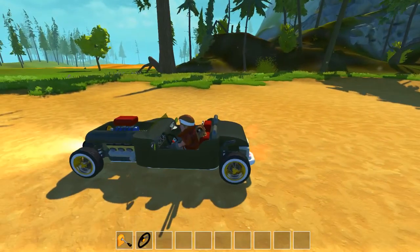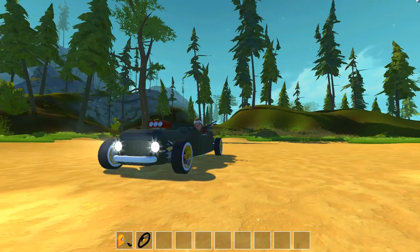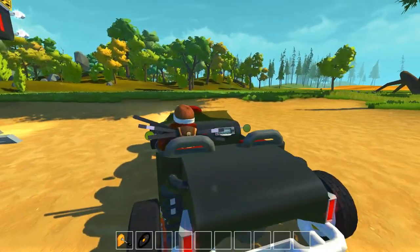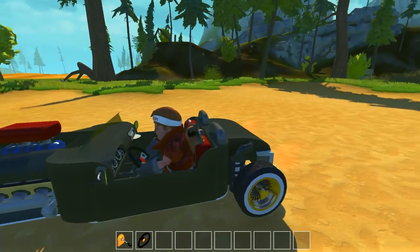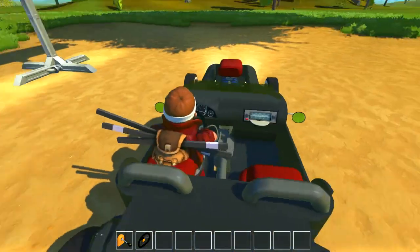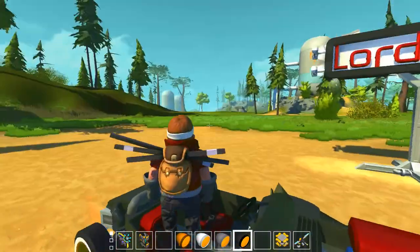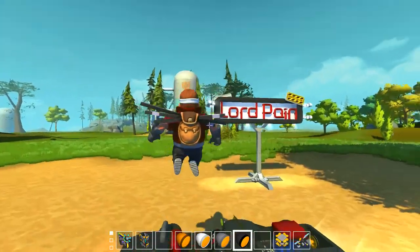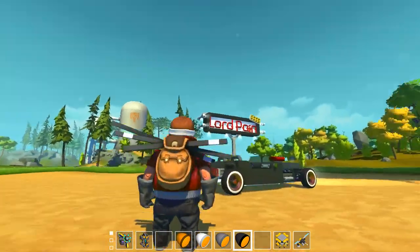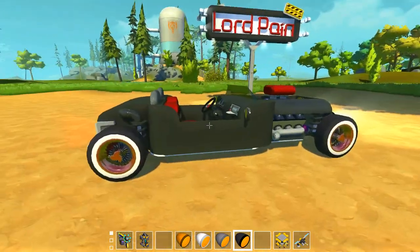So one channel is for the headlights and the taillights, one for the horn. And yeah, I also have a new outfit as you can see — yeah, some new pants and yeah, looks like that.